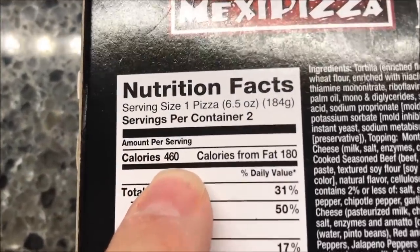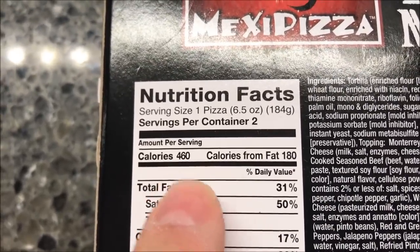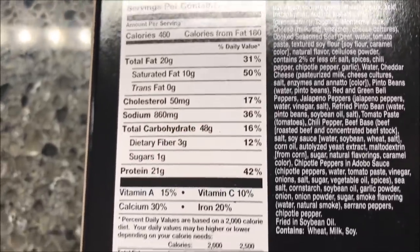It's 460 calories per pizza — kind of hard to say exactly, but that's the information for you. Now let me find the directions; I'm assuming they're on the side here.